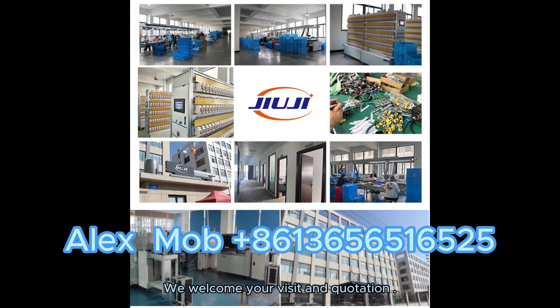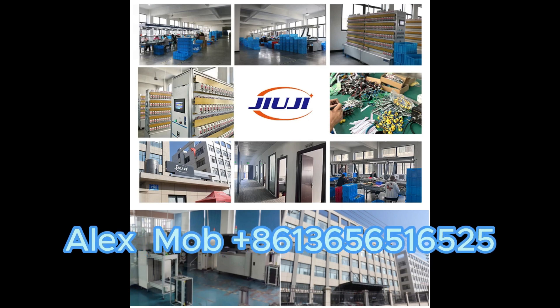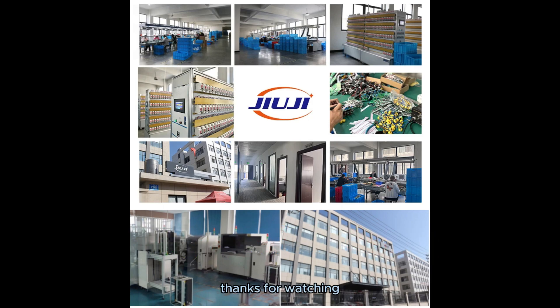We welcome your visit and quotation. Call us for inquiry or samples. Thanks for watching. Enjoy your day.